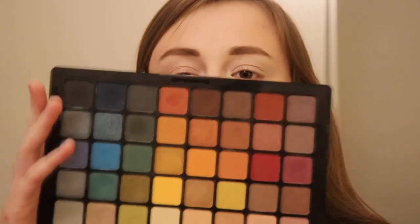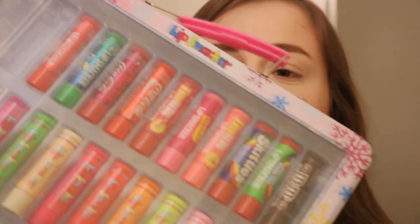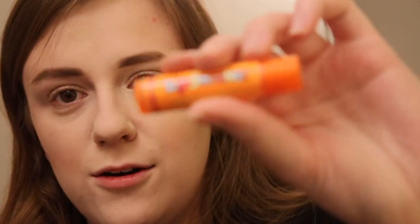I do tend to do these with more Morphe palettes just because Morphe palettes are larger and they have a ton of different shades. I do like to showcase those, and they're also relatively inexpensive. But this is also a great option if you just want an all-over kind of experimentation with color — don't want a neon palette, don't want a blue palette, just kind of want a little bit of everything. We're going to do just a little bit of moisturizing with the Mango Lip Smackers.